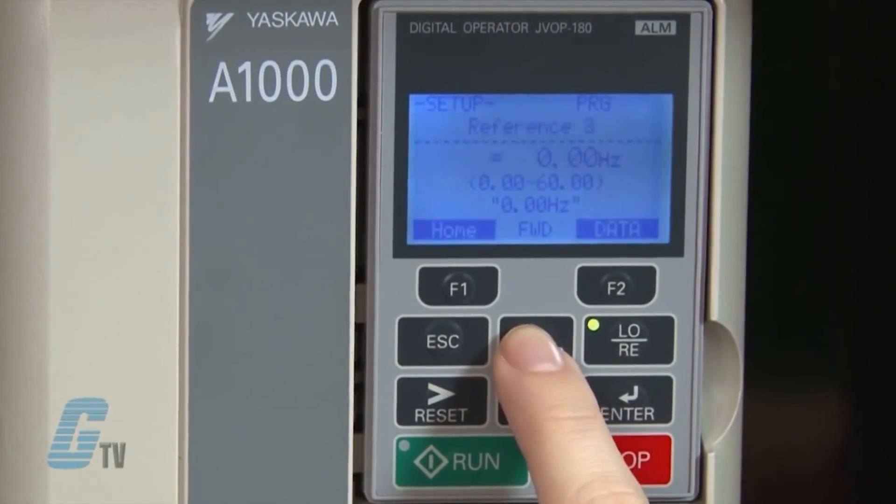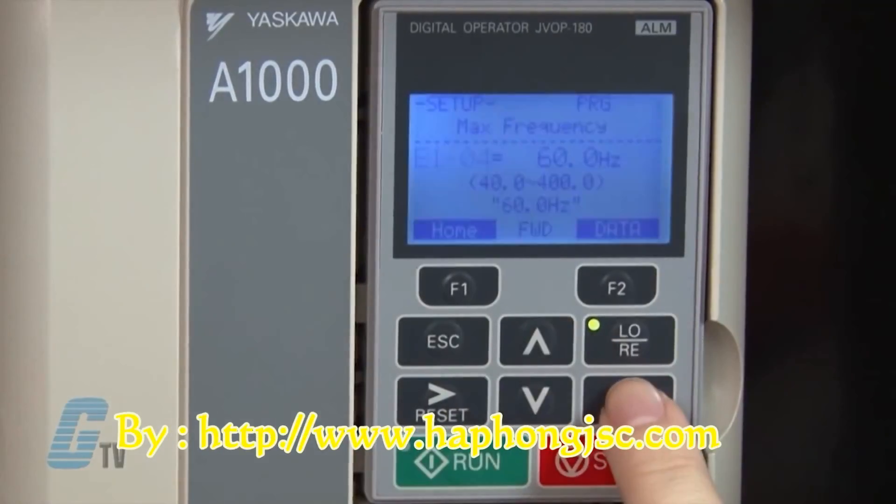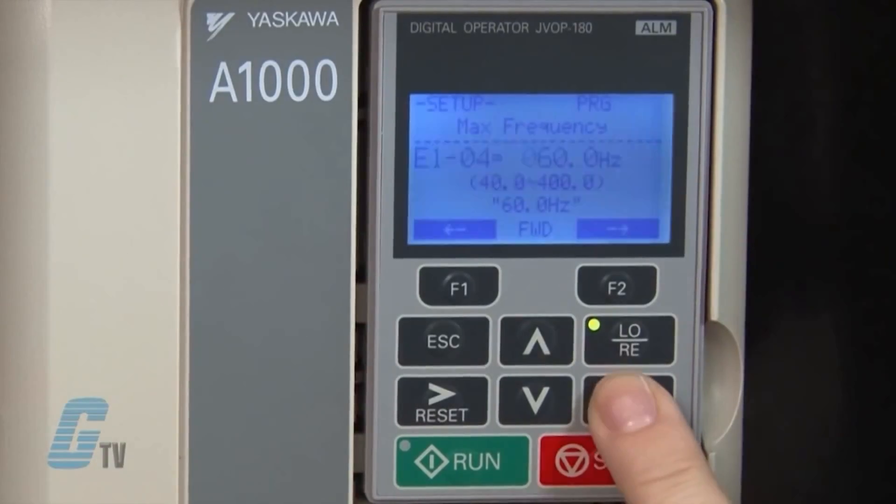Now I can input my motor data. I will scroll up to the parameters starting with the letter E. E1-01 is the input voltage setting where I am able to set the parameter to the nominal input voltage of the AC power supply. Right now the value is set to 230 volts, which is the default value. The next parameter is E1-04, the maximum output frequency. I prefer to have 60 hertz as my max frequency, which is the default value, so I will press the enter key to save it.